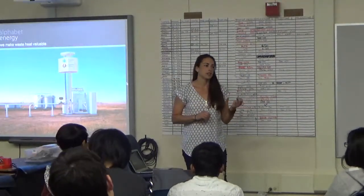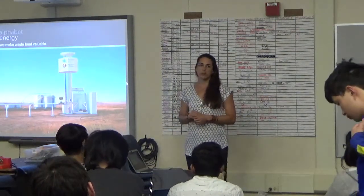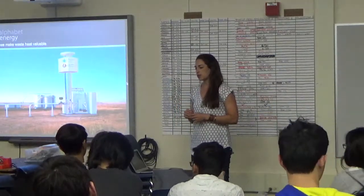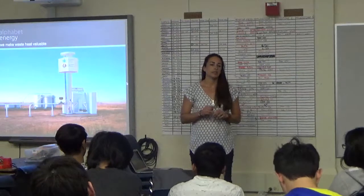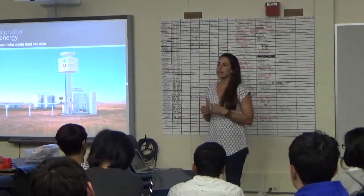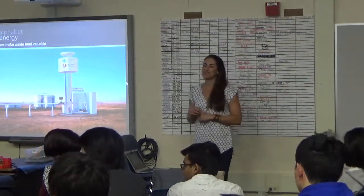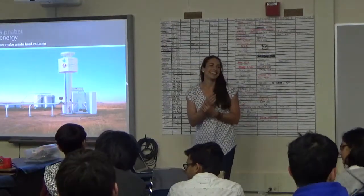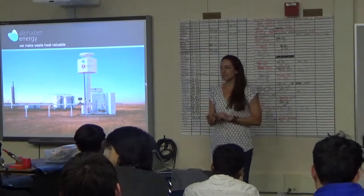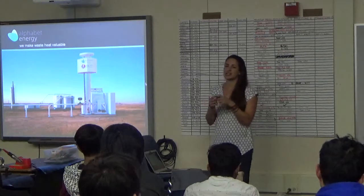I went to Case Western in Cleveland and studied mechanical engineering, then moved out here to go to grad school at UC Berkeley and got my PhD in mechanical engineering. When I was doing that, I was studying piezoelectric energy harvesting from vibrations to power wireless sensors. It was like little cantilever beams made out of piezoelectric materials that, when you put them on motors or fans or other vibrating sources, you can generate electricity.